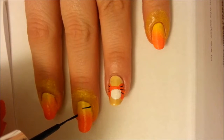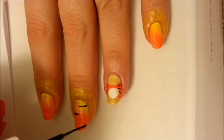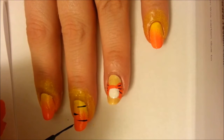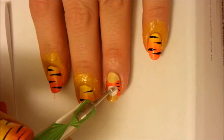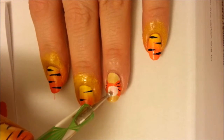Now on your other nails start painting some tiger stripes. Each stripe should start wide at the edge of your nail and lift the brush to make the line pointy, stopping at the middle of your nail. Alternate from one side to the other and try to put about four stripes on each nail. Go back with some light pink polish on a dotting tool and fill in the white of Tigger's nose with pink.